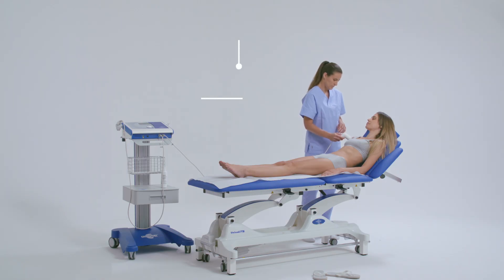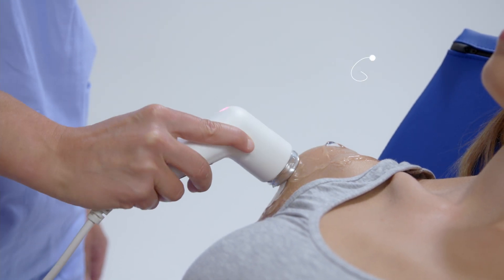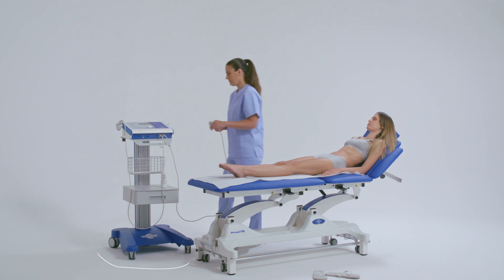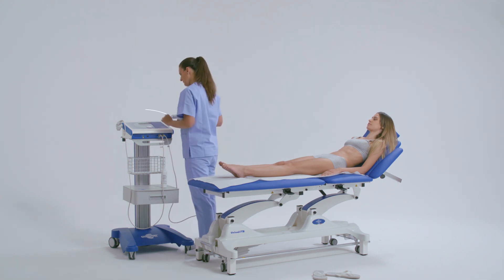In order to perform the treatment in the most effective way, it is essential to keep the handpiece at a 90-degree angle to the skin by making circular movements, insisting on the areas of fibrotic adhesion that limit the range of movement.